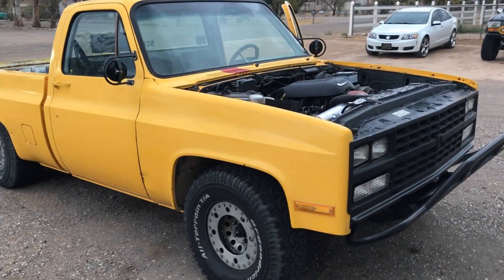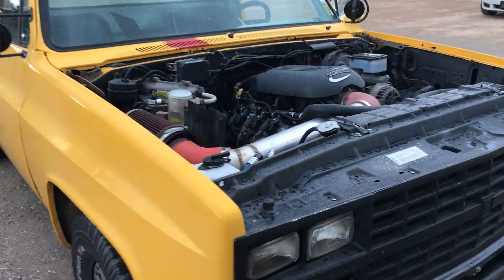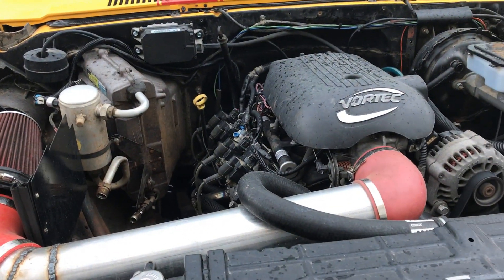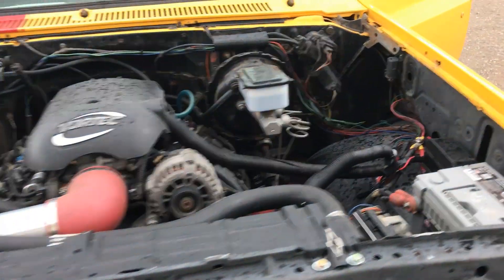I'm getting this thing ready for Tucson this weekend for the 3K Challenge, because this is kind of the hooptie.